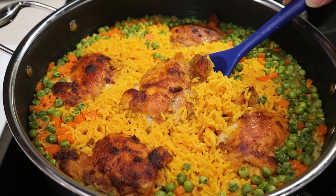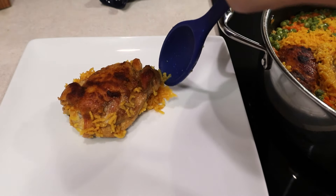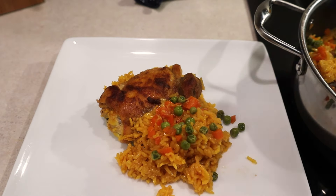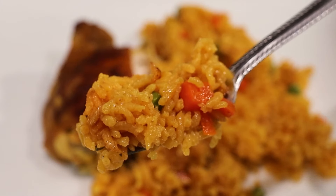This classic comfort food is a must-have and made in one pan is even better. You may change the seasoning to your liking. You may add garlic salt instead of salt for a little extra flavor and even add broccoli. I hope you give this recipe a try and thank you for watching.